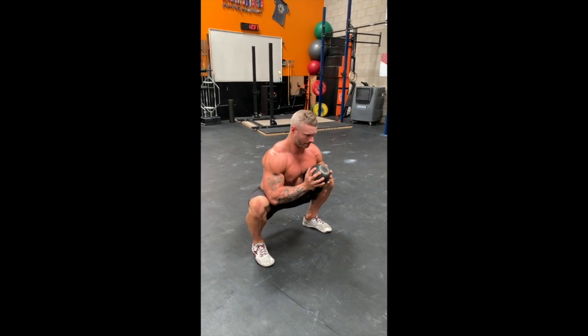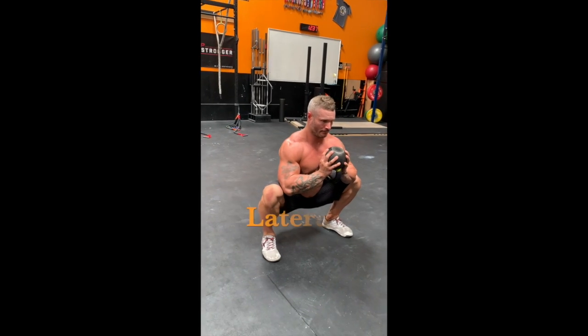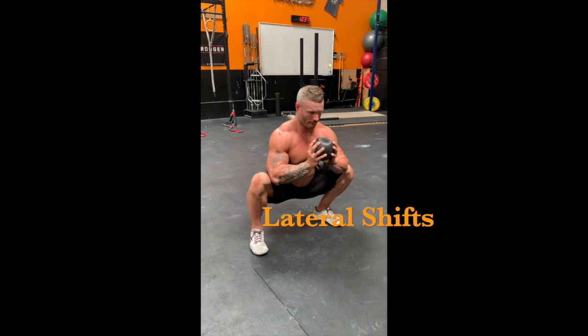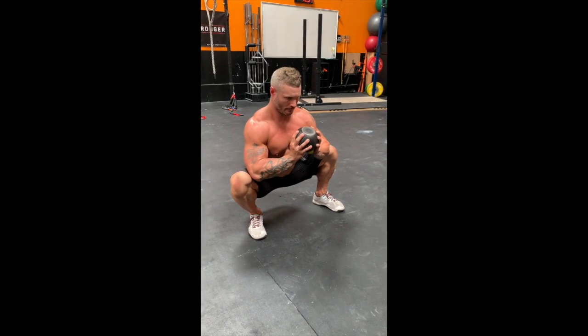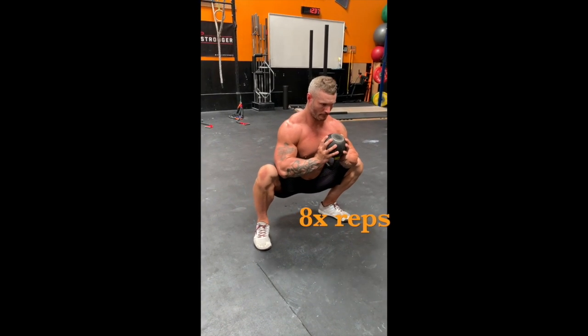While in the knee pry position, you're now going to start working on ankle mobility by shifting foot to foot, side to side in a lateral fashion. Make sure that you keep your heels and your feet flat on the ground as you do it. We're going to go eight each direction.